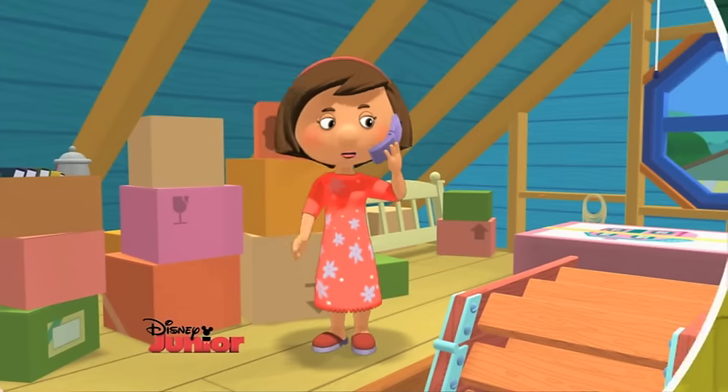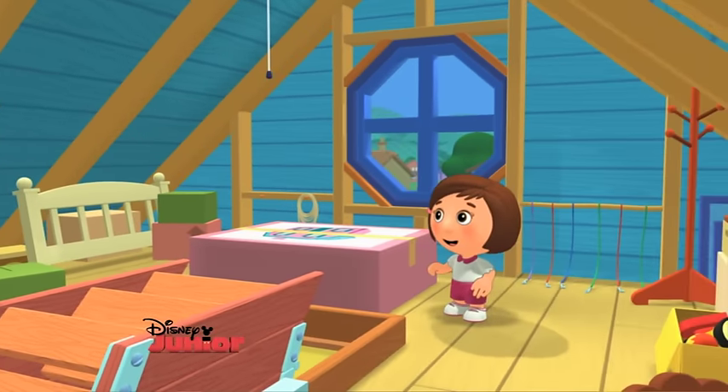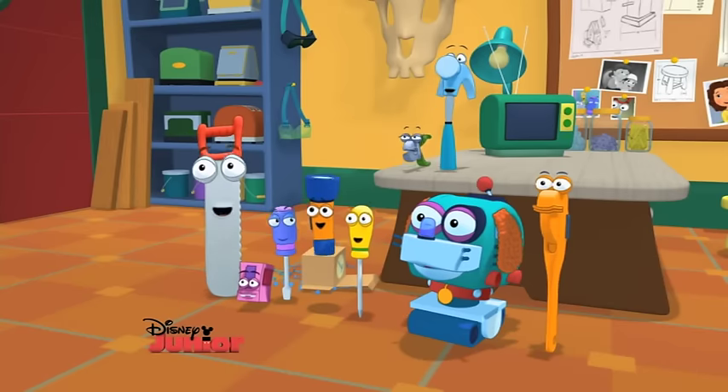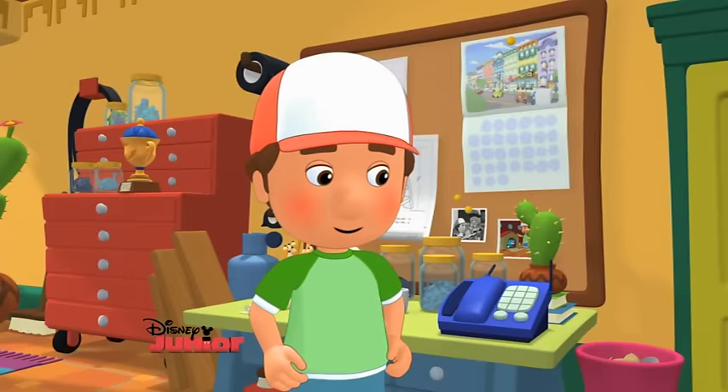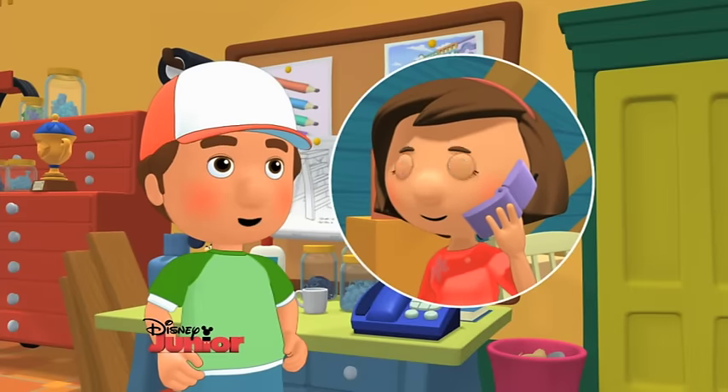But I need some help. I just found the dollhouse I played with as a girl. I want to give it to my daughter, Susana. But it needs to be put together. The Tools and I would love to help you with that. Awesome! We'll be right over. Oh, thank you, Manny. Hasta luego. Hasta luego. See you soon.